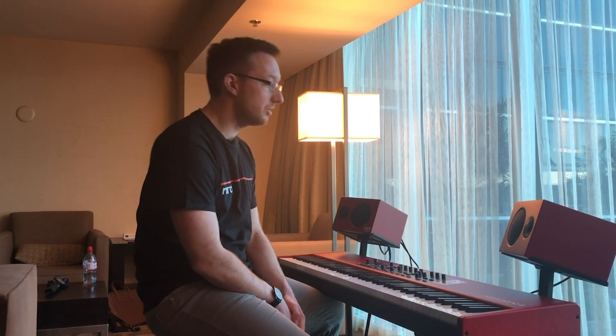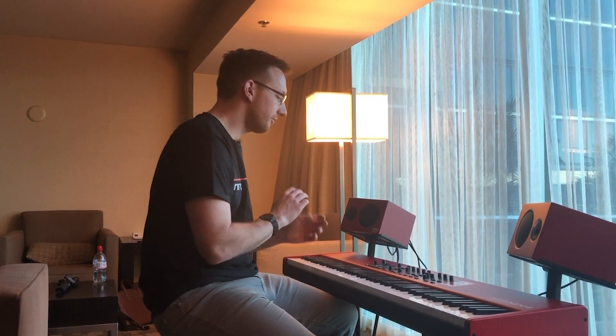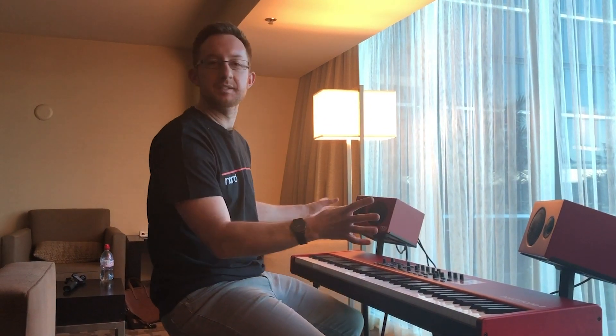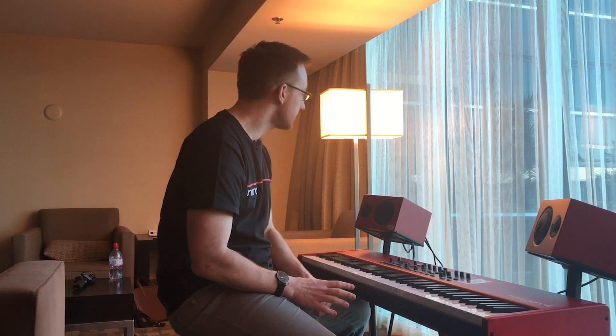Really excited to introduce you guys to the Nord Piano Monitor speakers. These speakers are a beautiful near-field listening option for people that want to get the best out of the incredible Nord Piano Library. They have 80 watts of power, which can cope with all of the spikes and the dynamic range of the piano libraries, and are really small and lightweight, weighing just five and a half kilograms.